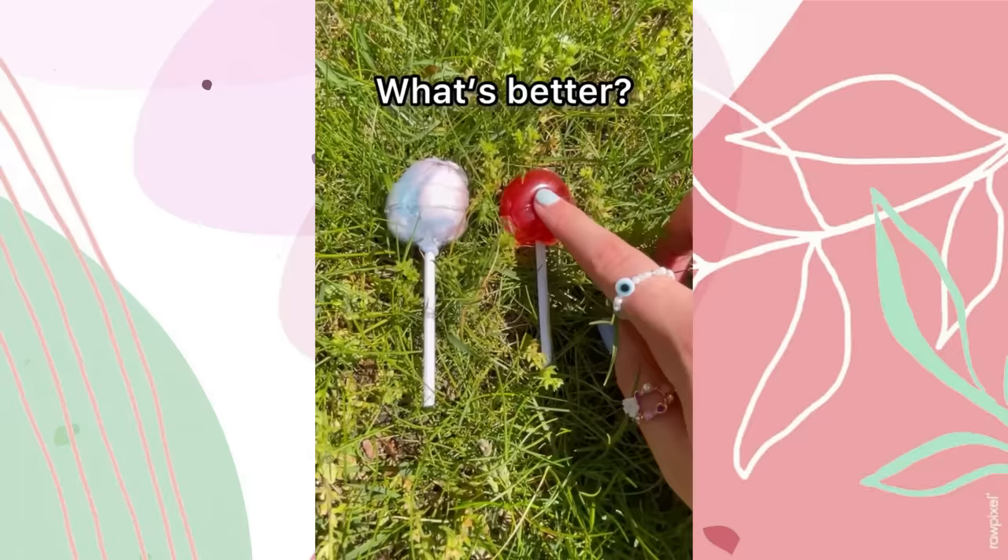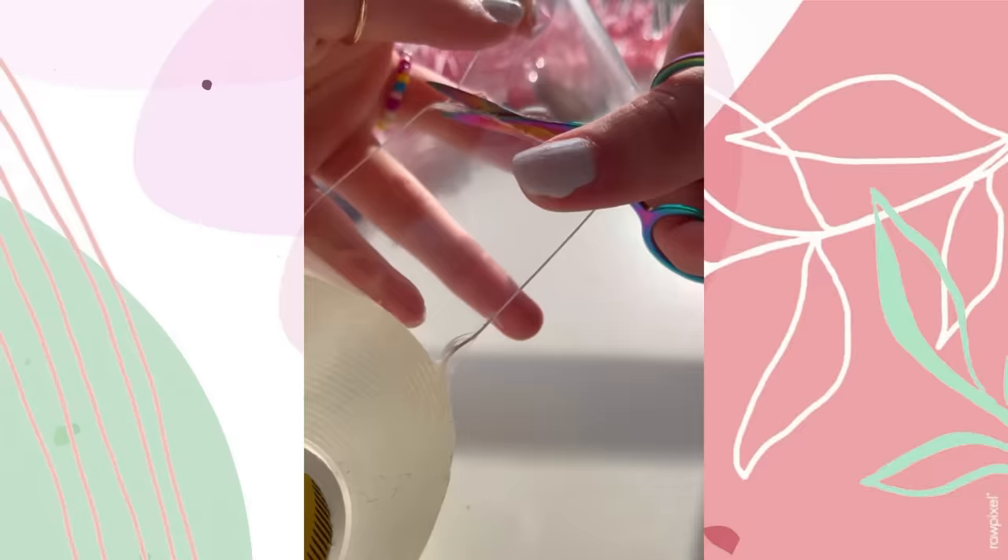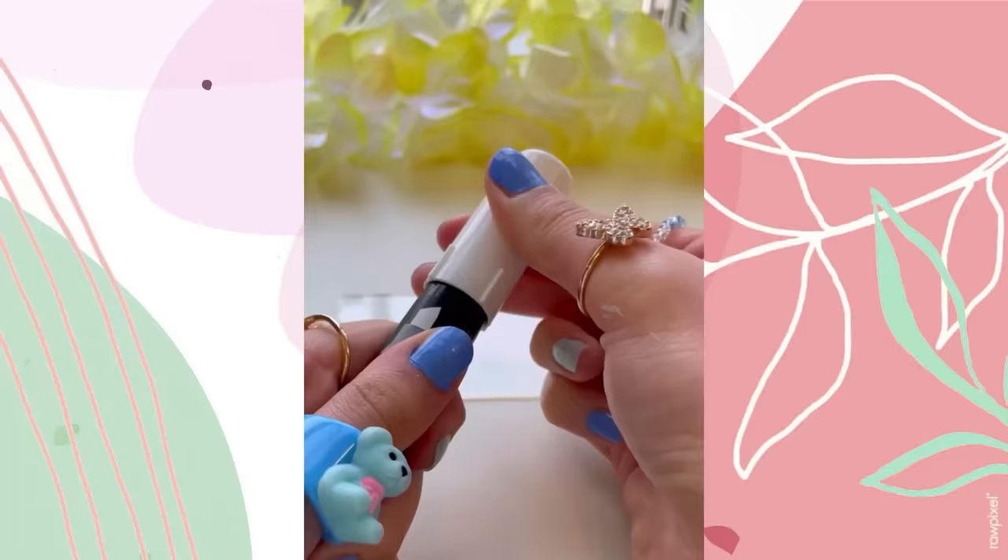This thing looks delicious — I want to pop this gorgeous thing in my mouth, it's so ombré! I even made a cherry one, so now we have a duo. If this video gets 15,000 likes I will destroy both of my lollipops — let's settle the battle: what's better, cherry or cotton candy?